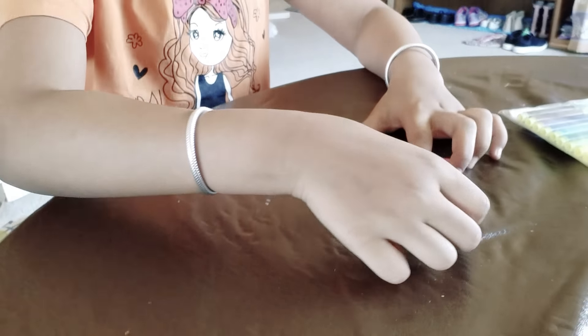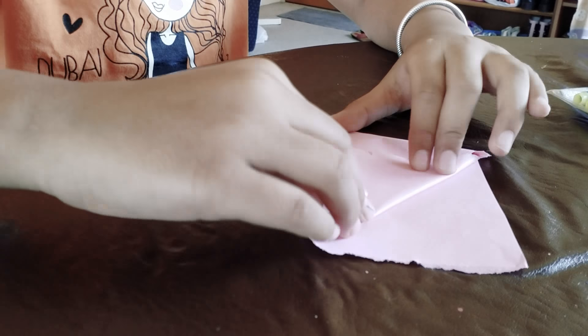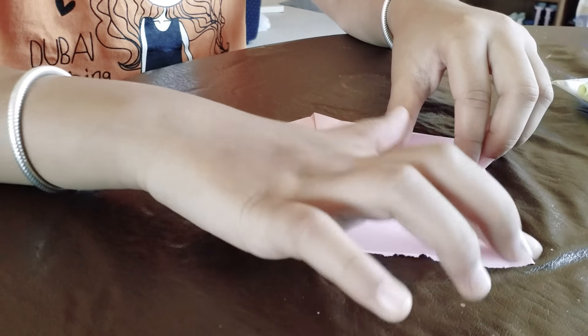Now, the next thing you need to do is take one piece and fold it down. Leave the other piece on the top.